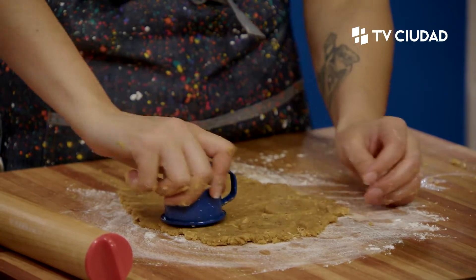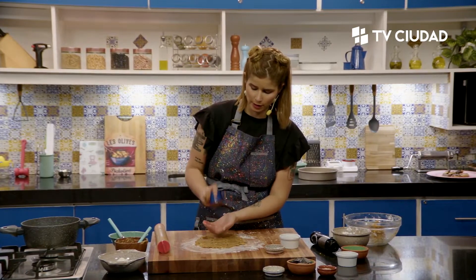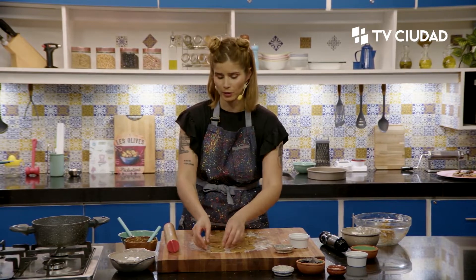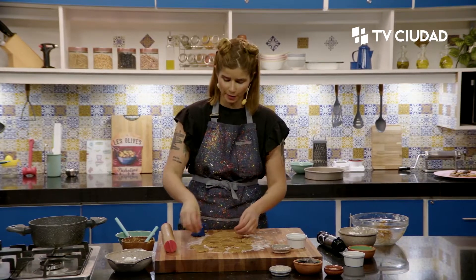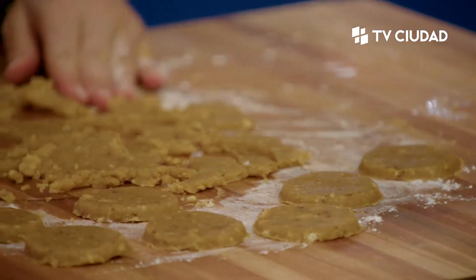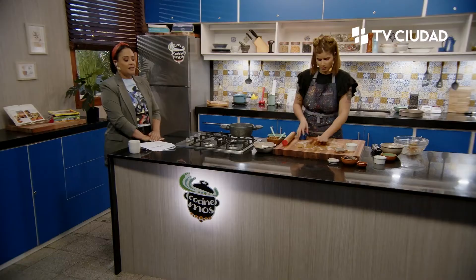Le vamos a dar esa formita, pueden darle la forma que quieran. Cuando estábamos haciendo la previa de estos programas, vino un matrimonio a preguntar sobre los cursos de Cocino Uruguay y me dijo por qué no salía un programa sin azúcar. En el otro bloque voy a hablar del edulcorante que me pidieron específicamente: es un edulcorante nuevo en el mercado con buenas propiedades, pero como todos los edulcorantes tiene sus pros y sus contras. No todo es mágico, nada es recomendado 100%, y cada persona necesita cosas diferentes.